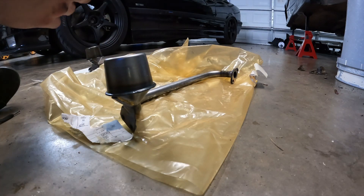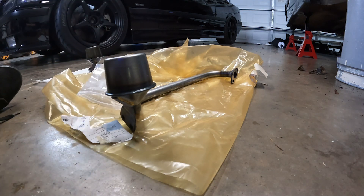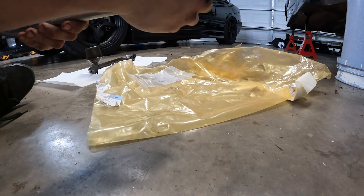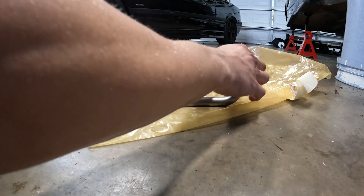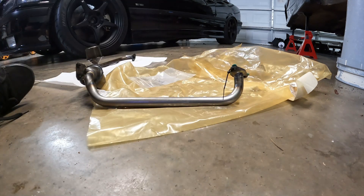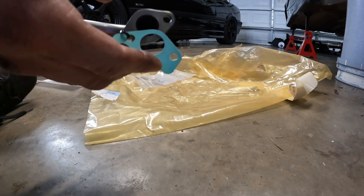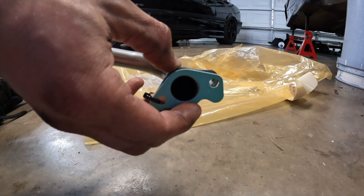Now I'm going to prep the Z3 pickup tube with its new gasket — here's a pro tip: to install something like this without the gasket falling off, take a zip tie and loop it around just like this. That guarantees the gasket doesn't have much room to go anywhere. There you go — now let's get it installed.